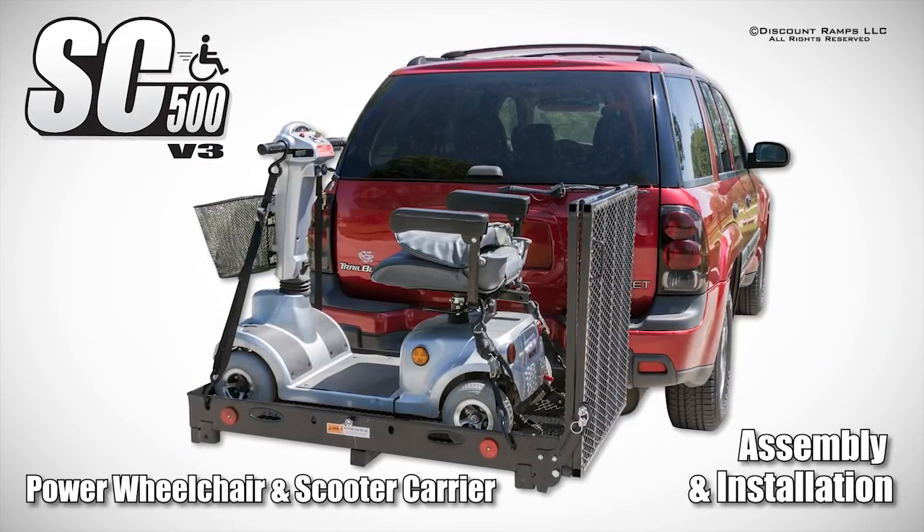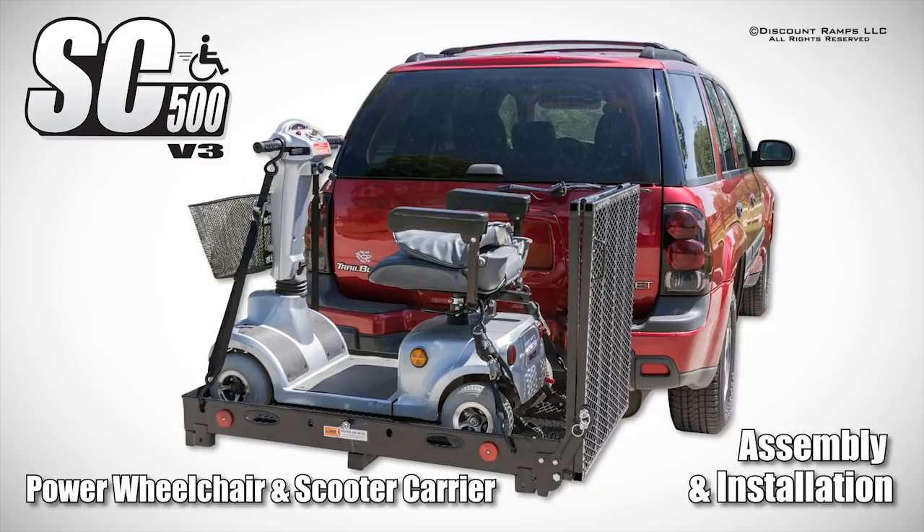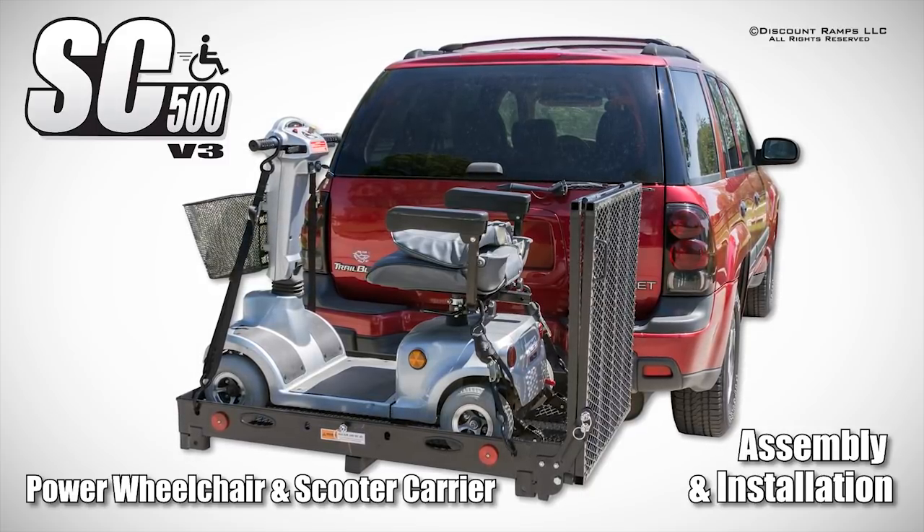Today we're showing you how to properly assemble and install the SC500 V3 mobility carrier.